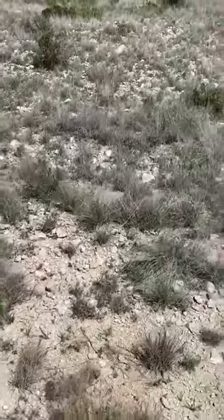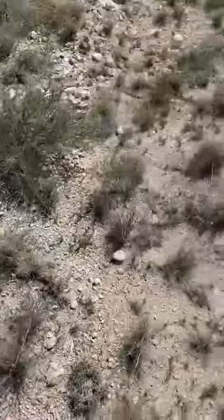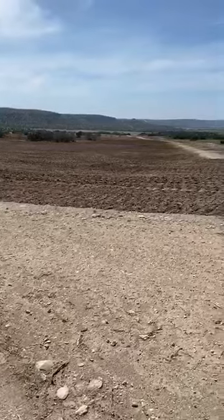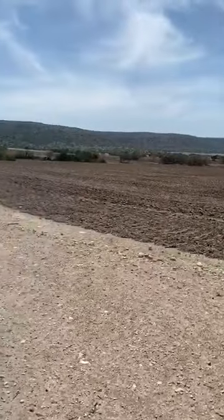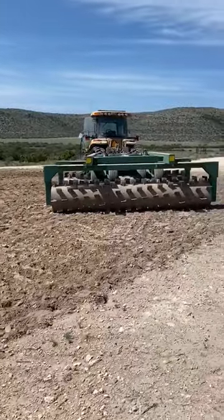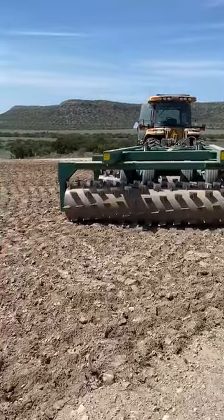When you want your land to go from looking like this right here to looking like that right there, it takes a little bit of work, a little bit of clearing. But it also takes one of them right there — that chews that ground up and gets it ready for the seed to go down.